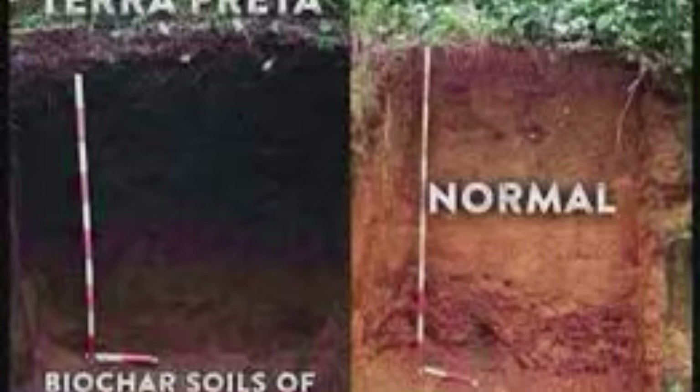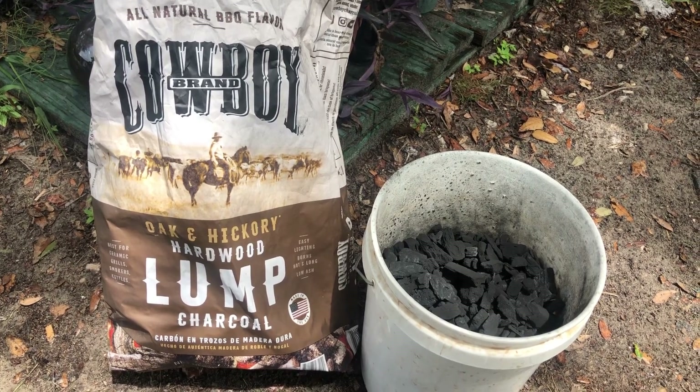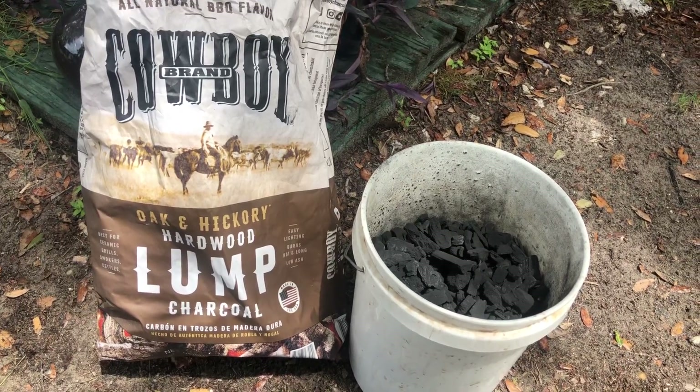Terra preta, otherwise known as biochar, is a soil amendment they've been using in the Amazon for a very long time. Biochar is essentially wood that's been burned down in a low-oxygen environment to take away all the gases and various things living inside that wood, turning it into charcoal.